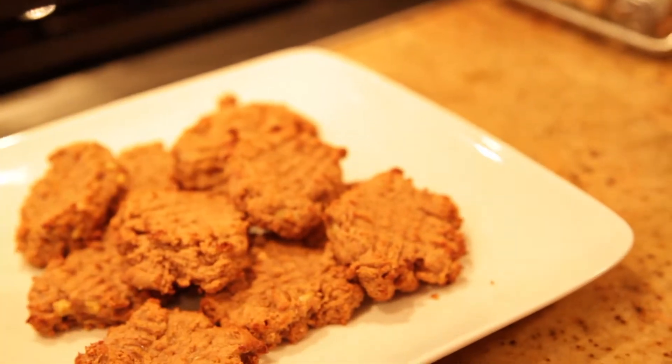And that's it — healthy, easy peanut butter cookies. It's that simple. Enjoy.